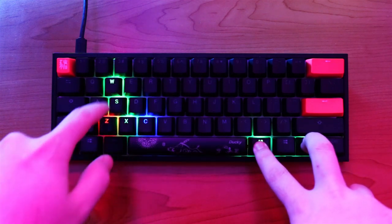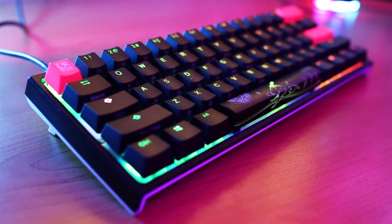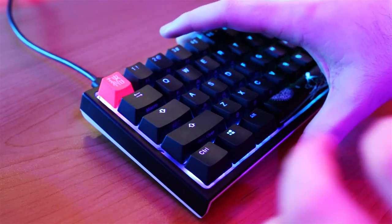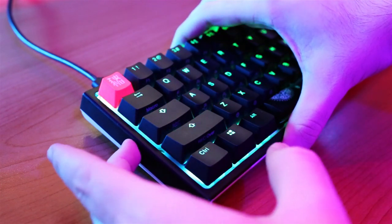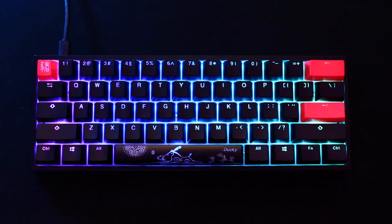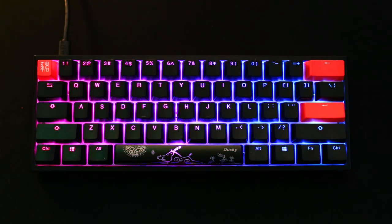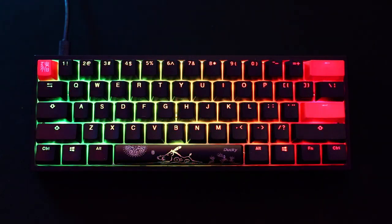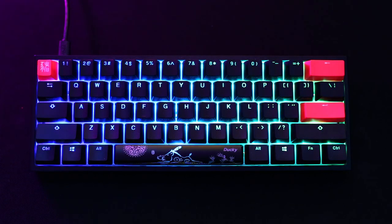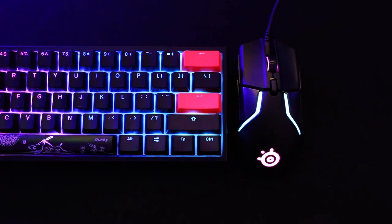There are only two small cons about this keyboard, and they're definitely not deal breakers. On my keyboard the two sides are a bit squeaky when you push on them — it's annoying but not a deal breaker. The only other con is not having software — I personally prefer changing the RGB on the keyboard itself, but I know a fair amount of people would prefer software so they don't have to navigate button presses to get it done. But honestly, this is just nitpicking and besides those two things, this keyboard is just great overall and has everything you need.